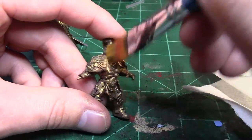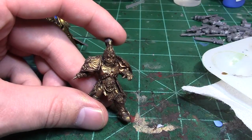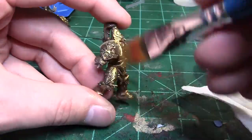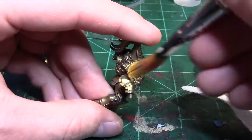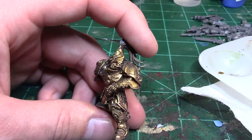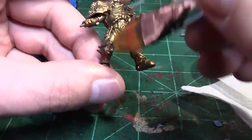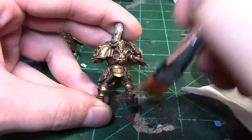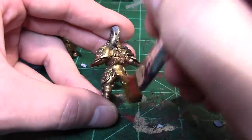So now we're going to pick up that Vallejo Model Air Gold and do a dry brush or over brush on the entire model. This helps clean up some of the spots where our wash was a little messy or gave our model a dirtier look, which can sometimes happen when you do a full model wash. This stage really does help clean up some of those messier areas.